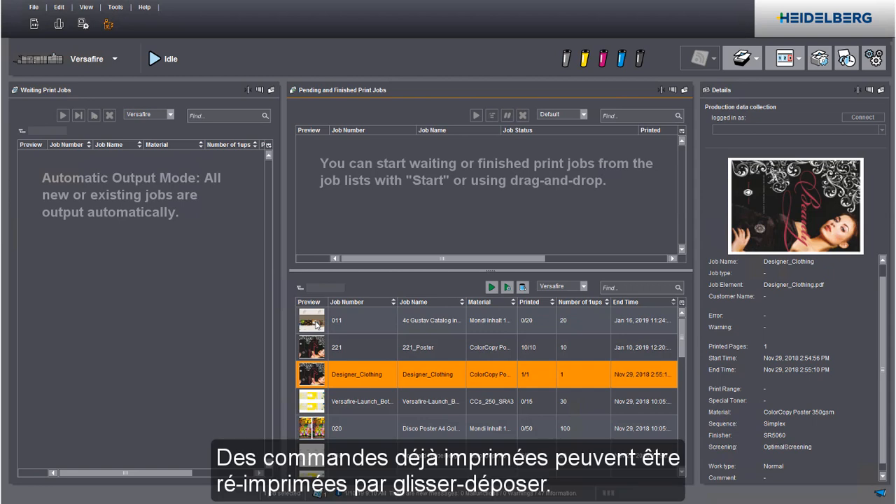You can reprint jobs that are already printed using drag and drop.